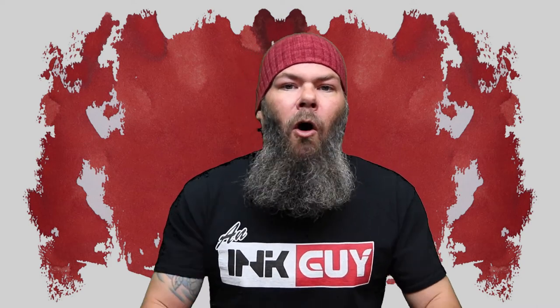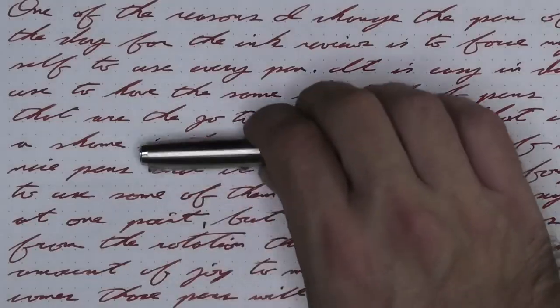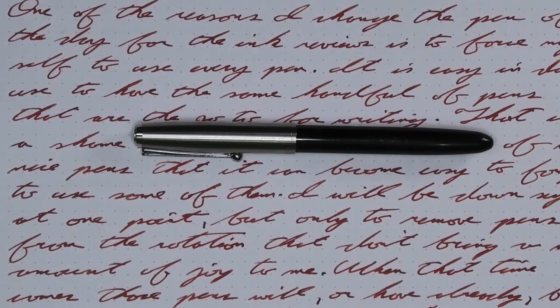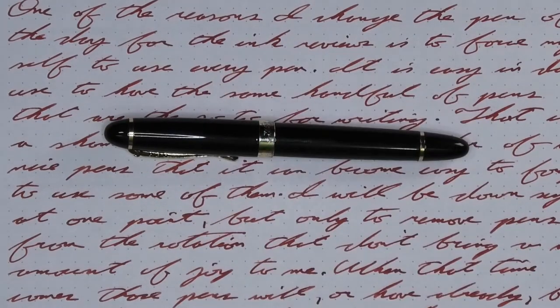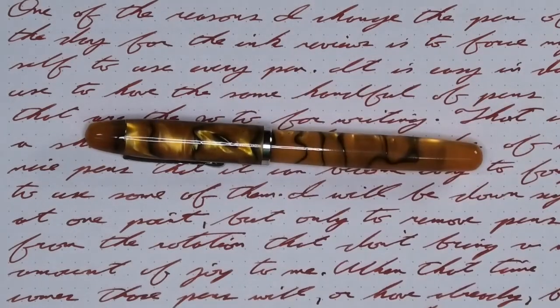Looking at the back of the page, we get no bleeding and no ghosting. To have a range of experience with this ink, all of the writing samples are done with a Jinhao 51A with a fine nib, a Jinhao X450 with a medium nib, and a Noodler's Nipancet with a music nib.